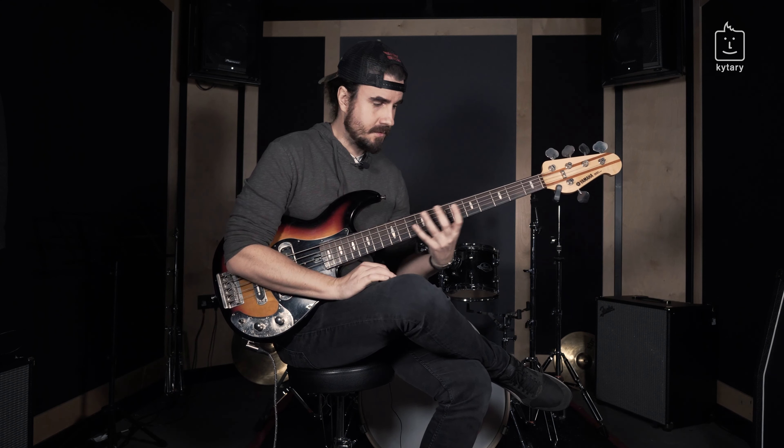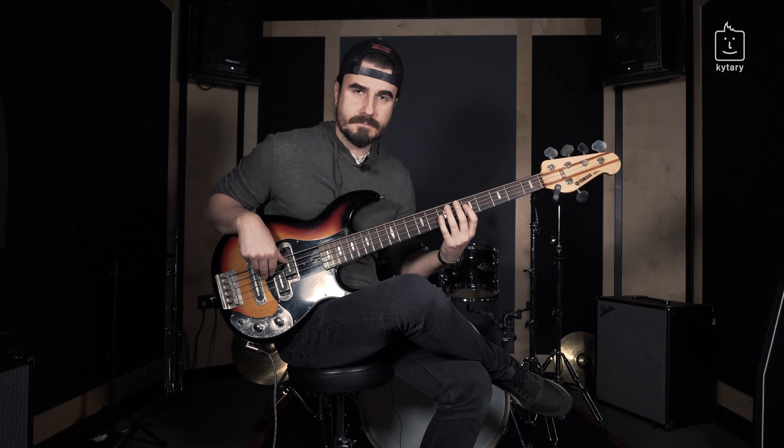Then business as usual on D. When you listen to the original song, you'll hear that there are passages when you're just staying on D and keep playing D on the octaves.